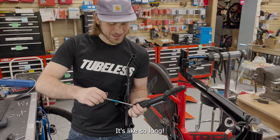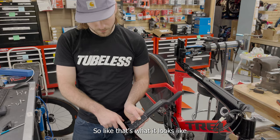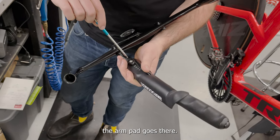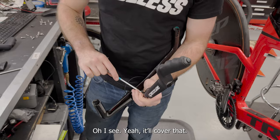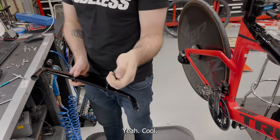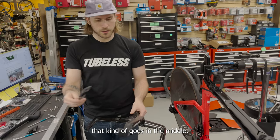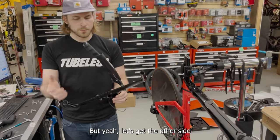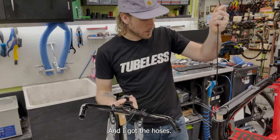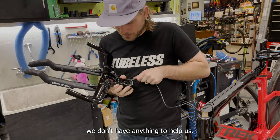It looks really funny and so long without the arm pad, but the arm pad goes there and will cover it. That's some serious extension length. There's also a water bottle holder that goes in the middle but I'll show that off later. We're going to do the other side off camera. I already preemptively took all the routing pieces out so we could route the hoses through.